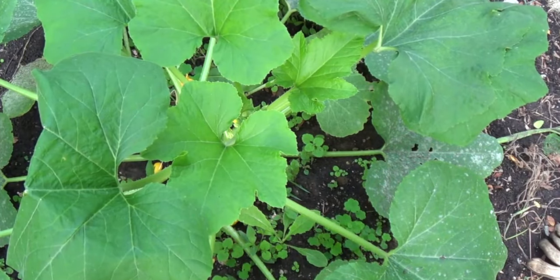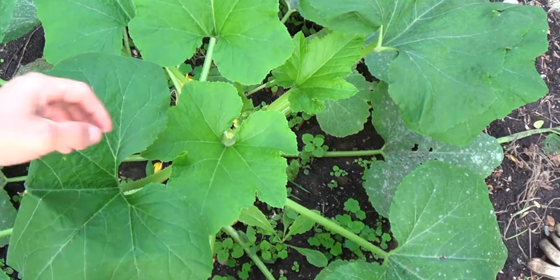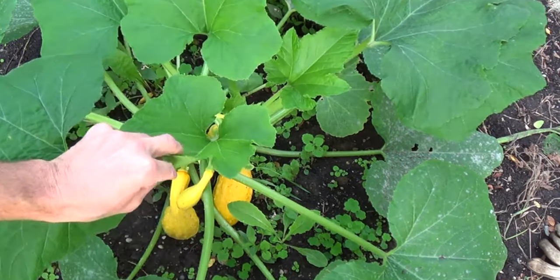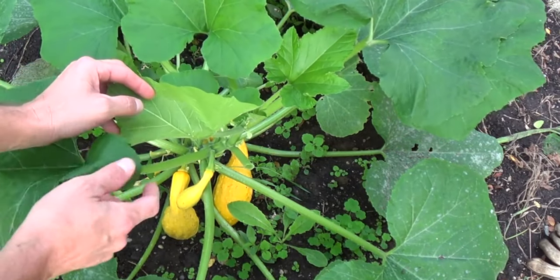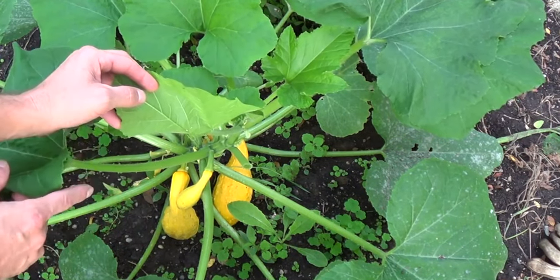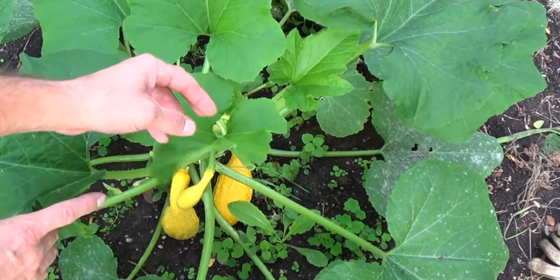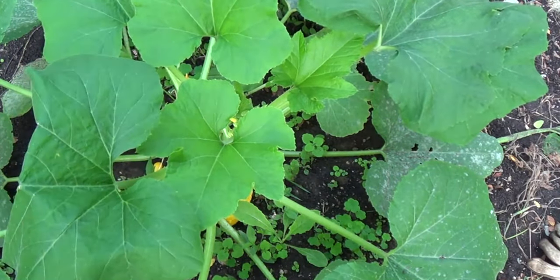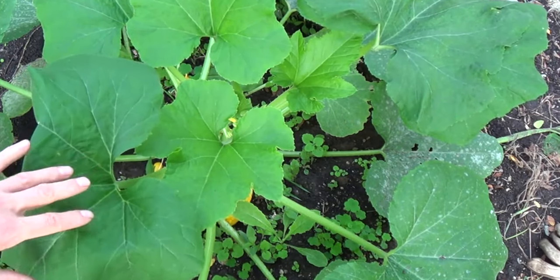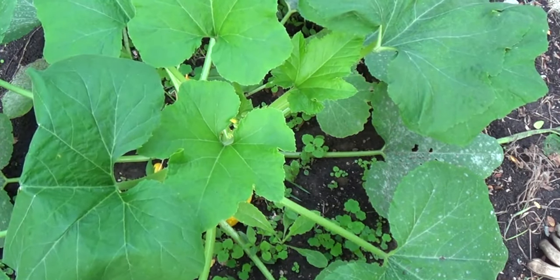October 1st, 2016. I grew two packages of zucchini squash this year — this is a yellow crookneck. Here's a mutated leaf that I found on it; actually there are two mutations on this same plant.